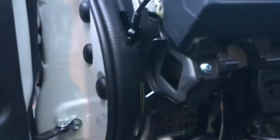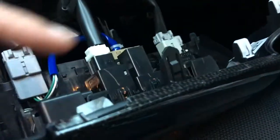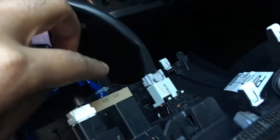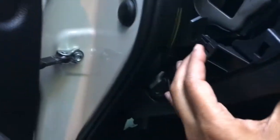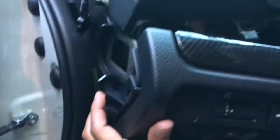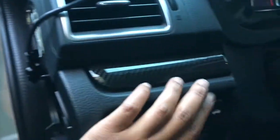Everything is lined up — it's pretty much just clips that pop in. There are clips up here, up here, and all the way around. Just make sure the wire is not in the way, stick it back up, and make sure you get each clip seated. I need both hands but just pop everything back in.